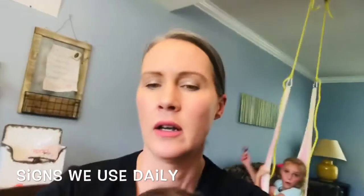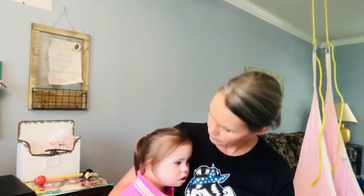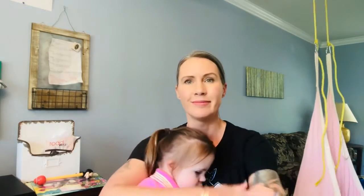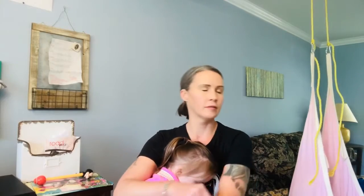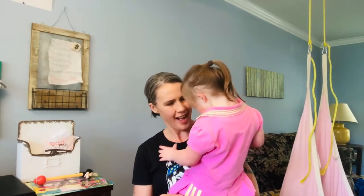Are you frustrated? I was going to show everybody a couple of signs today. Okay, let's go over a couple of signs. This is the sign for 'first.' Take your dominant hand — for Zoe, she's left-handed. Are you frustrated? Another sign is 'music' — music. You like my shirt? Blue — you like that? Good girl. I love you.